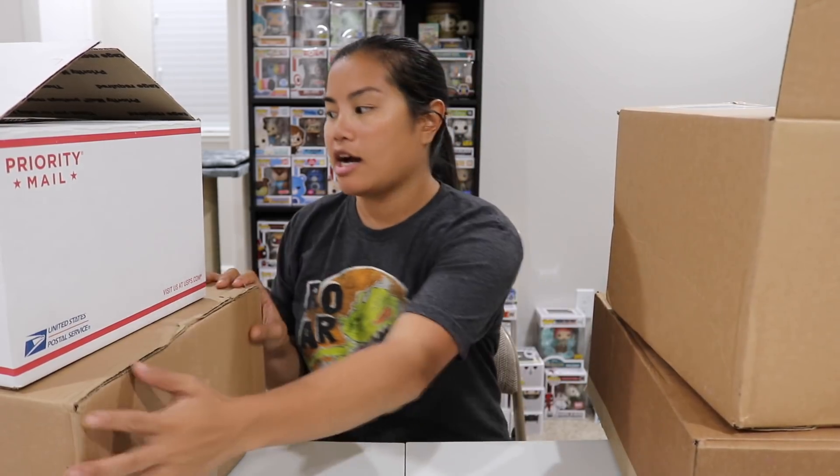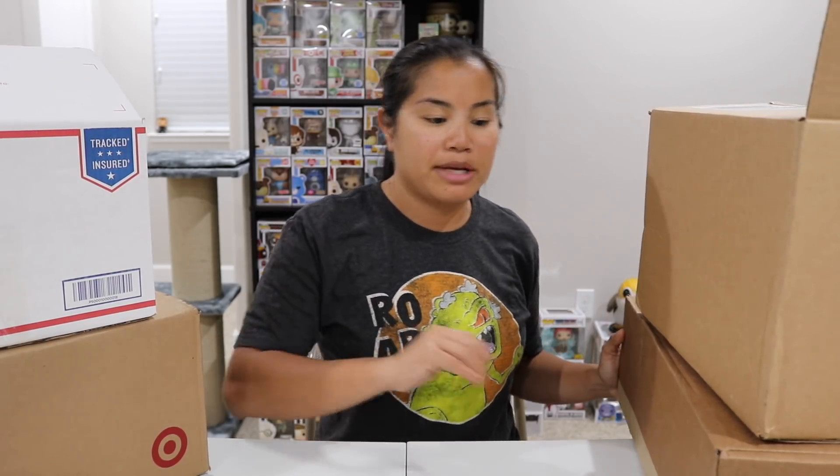What's up, guys? Nardegive here, and welcome to episode three of Stashpedia in my Funko Pops. I went back to my old house this past weekend, and I got a few boxes of Funko Pops, and I wanted to go ahead and put them on my Stashpedia.